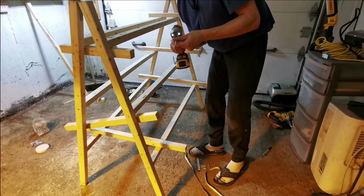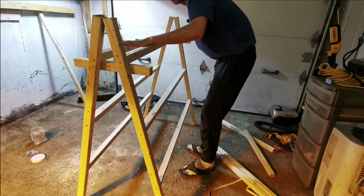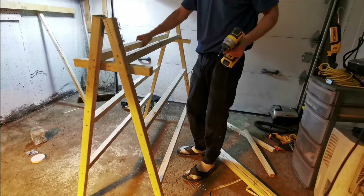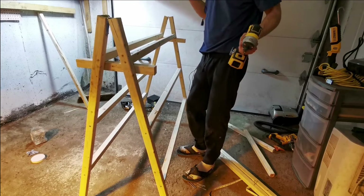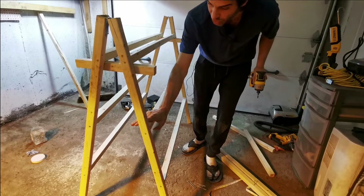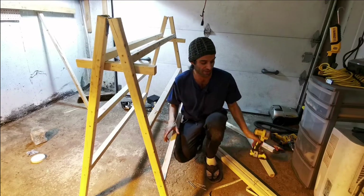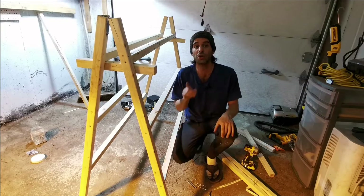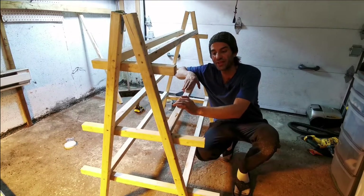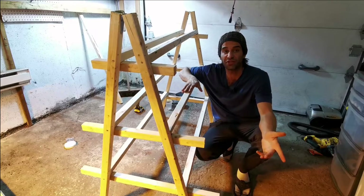With the top lateral support screwed in on both sides, it provides support for the gutters and locks the structure - it's already a lot more stable. Repeat the same for the remaining pieces from the previous steps, on both sides. Once all supports are in, the gutter supports are in too, and we pretty much have a complete frame. All that's left is to fit it with the gutters.